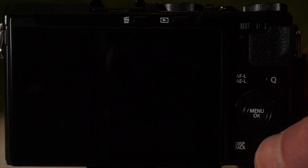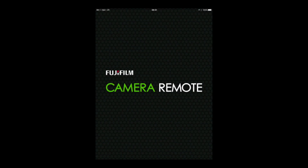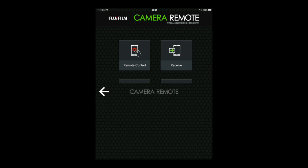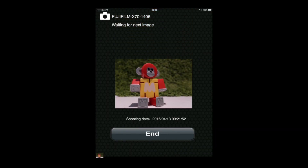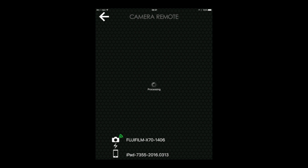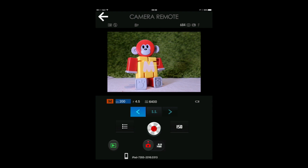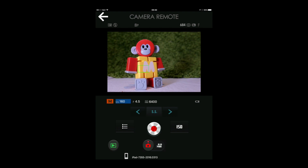I think Winograd would have liked the Wi-Fi, which enables both image transfer and remote control using the free Fuji smartphone app. You can send photos to the device from the camera, or browse photos on the camera and select which to transfer. Remote control can shoot video or stills, adjust options including film simulation, shutter speed, and aperture, and take photos using touch to focus and snap. Then use playback to select and transfer images.